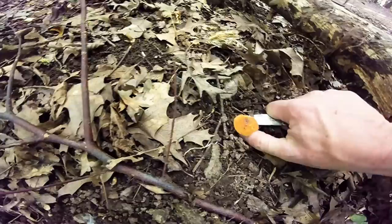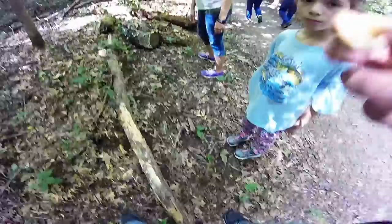Shae Lynn's going to check this one out. Let's cut some of this out.